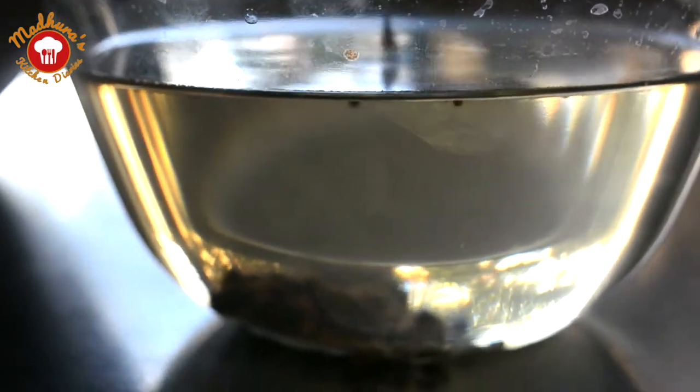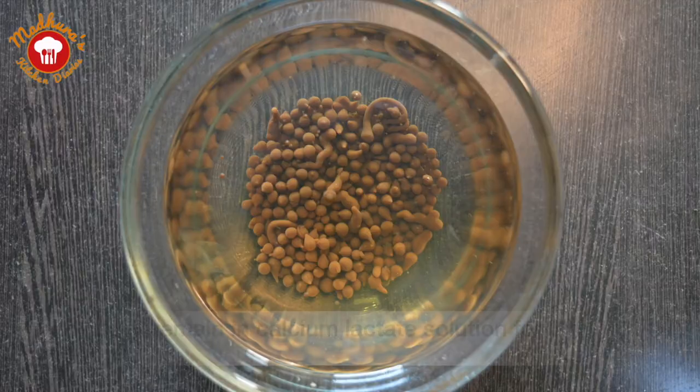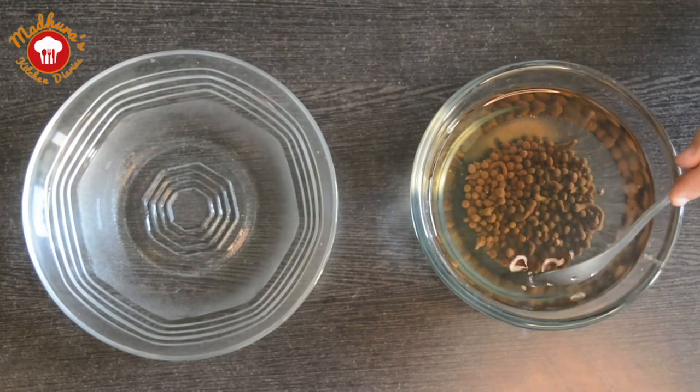We can see how beautiful our caviars are getting formed. We will allow the caviars to sit in the calcium lactate bath for around 3 minutes.